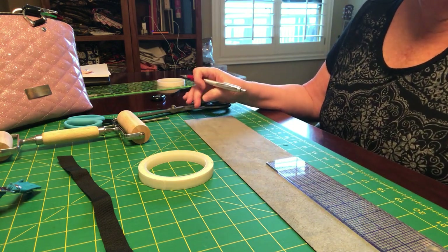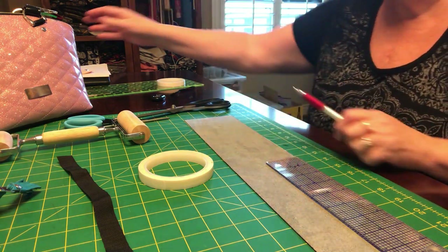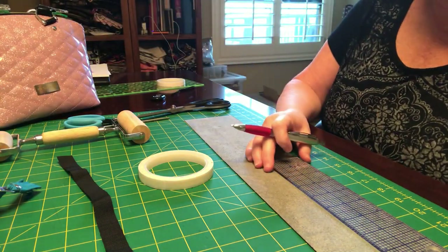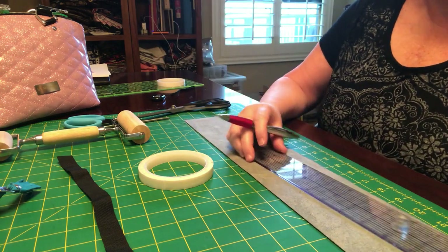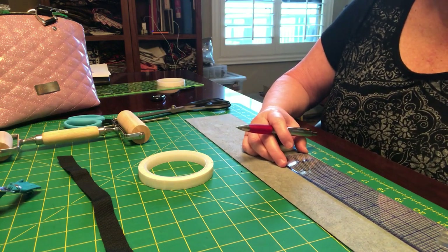I cut them to 28 inches. Of course we do ours differently — add ours to connectors and such, we don't sew them all. So 28 inches and four inches wide. Having a two inch ruler is helpful just to draw that center line down the strap.